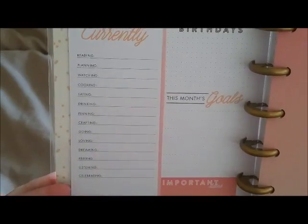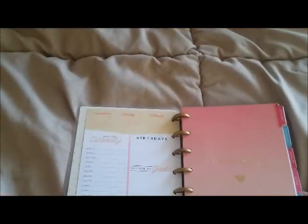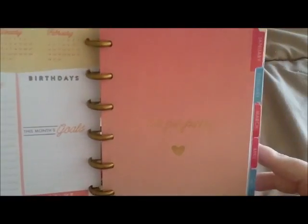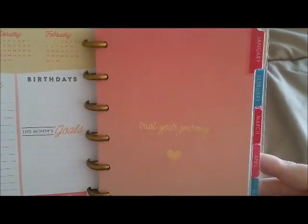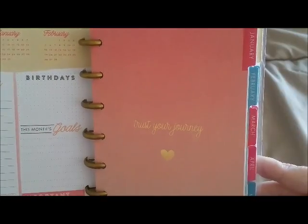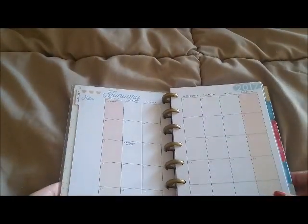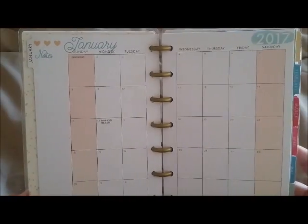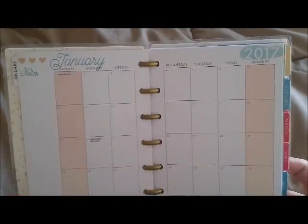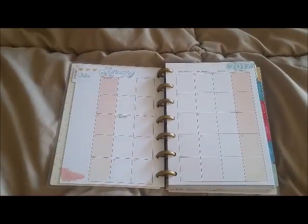I'm already using a happy planner but I still really like this setup — it's really handy. The divider says 'Trust Your Journey' in gold foil and I think that's beautiful. Then this is the monthly layout — basically the same as a big happy planner but with smaller boxes. I honestly love this planner.